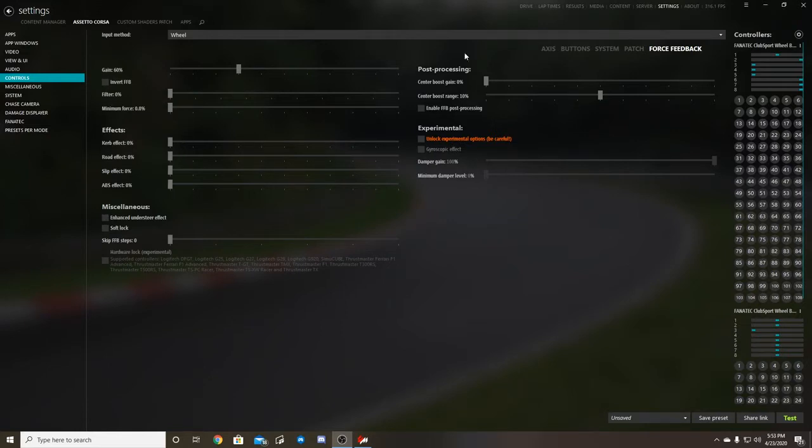I've pretty much turned everything off — curb effects, road effects, slip feel, everything is off. The Fanatec does a very good job on its own, and the game itself does as well. It's helped me out tremendously and makes the wheel feel very good. Getting wheel settings dialed in is my first tip. These may not work for you; you may have to tweak them. I've tried these on a G920 and it does work — I had to kick gain up to about 100% for a G920, so for G920 or G29 users, 100% would probably be a good option.